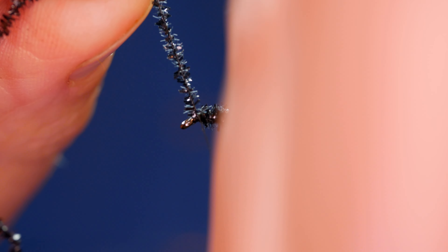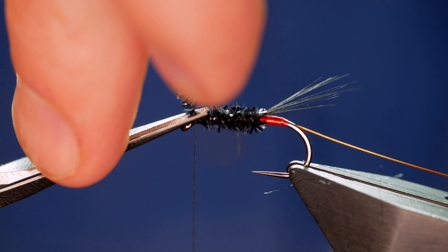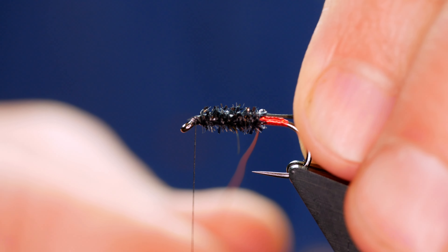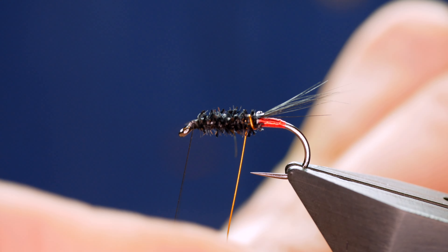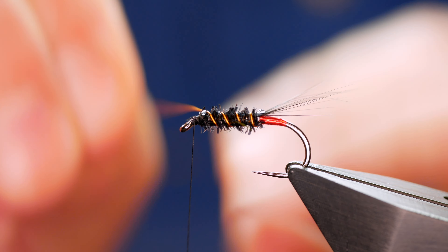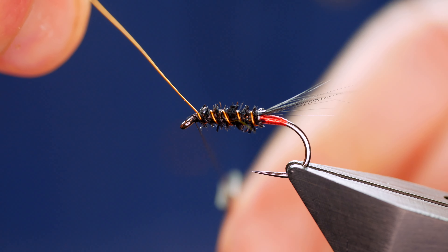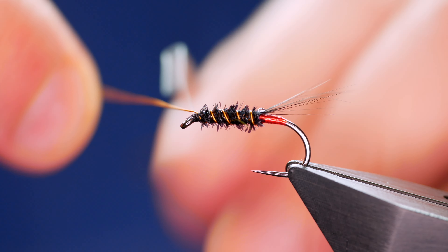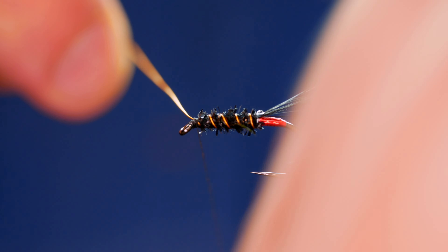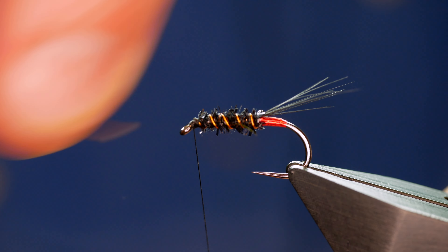I've just brought the Micro Fritz up to the eye of the hook and I'm going to get a couple of turns in front, as I mentioned — don't want my materials springing back on me. On a size 10, I'm looking for around four turns, nice and evenly spaced. On the fourth turn I'll be able to bring it to the eye of the hook and catch that in. You've got to leave a little bit more space than you'd think at the front of this fly, because the rib is quite thick and you don't want to run out of room to finish it off.